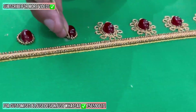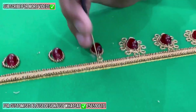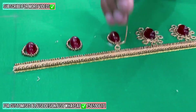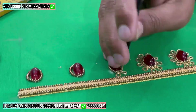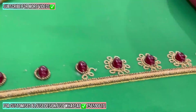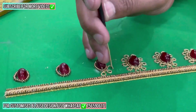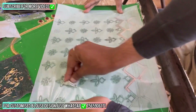Now we have completed all these flowers with the Zardozi. You need to understand one more thing: if you are stitching Zardozi all around the boxes, you need to cut your Zardozi in a long size. And if you want to stitch some Zardozi load, you need to cut your Zardozi in a short length, not too much length.